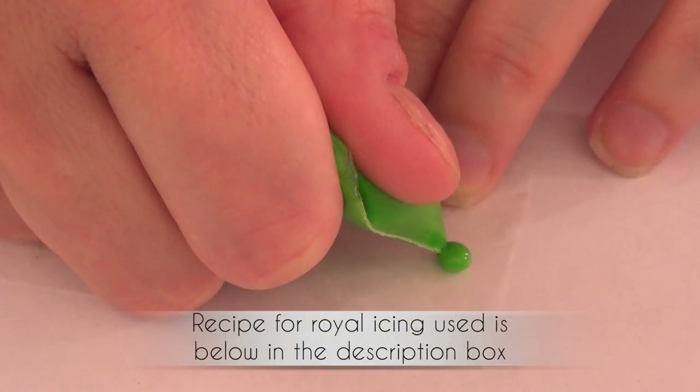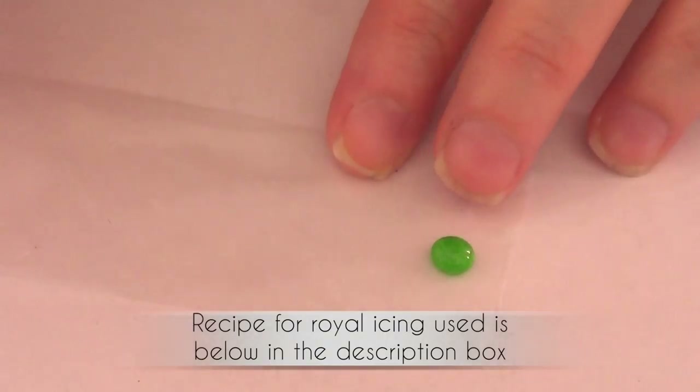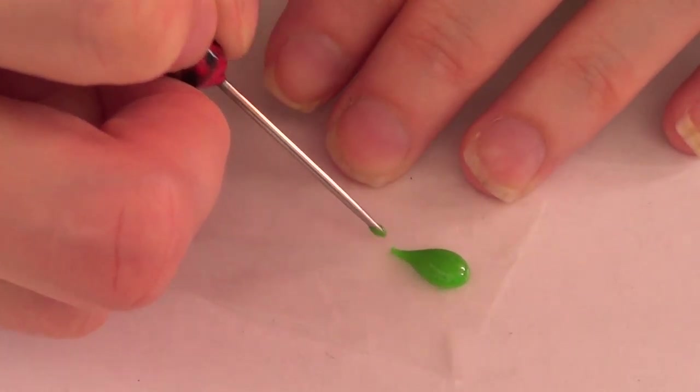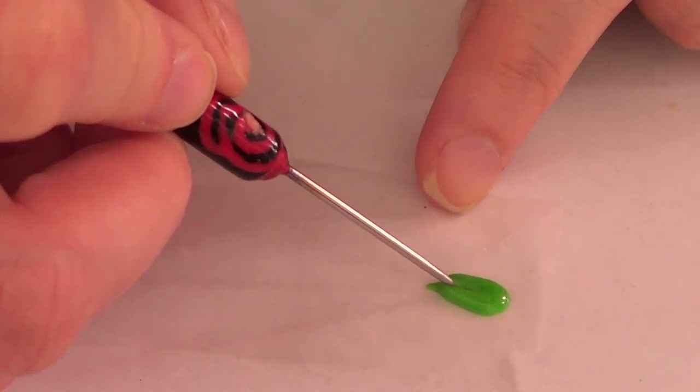I'm going to start cutting stripes of wax paper or parchment paper, like so. I have my stripes in here so I'm just going to zoom in so you can see what I'm going to be doing. Add a big dot in there and then I'm just going to drag this to the middle part.